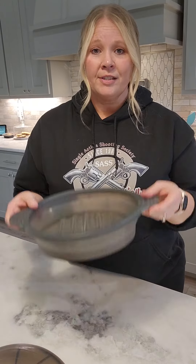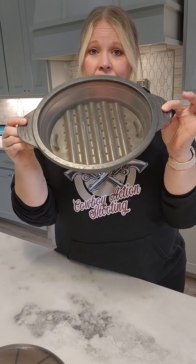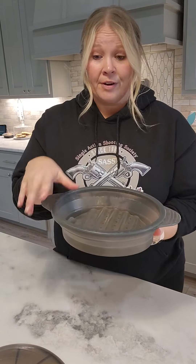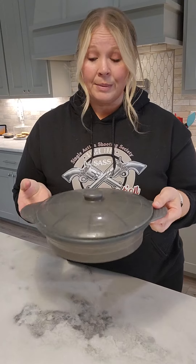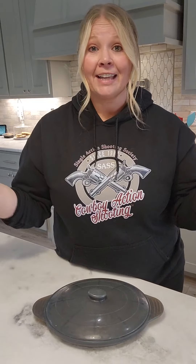In order to use it, you just unfold it. There are a few different sizes. You unfold it, put a little water in there, put whatever you want in there, put the lid on it, stick it in the microwave. When you're done, it is dishwasher safe. You just stick it in the dishwasher, then fold it back up and store it — and you're all done.